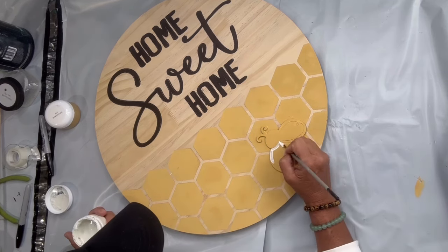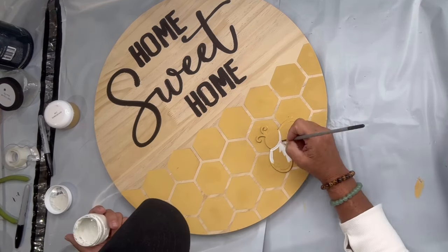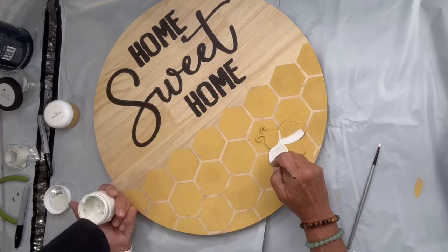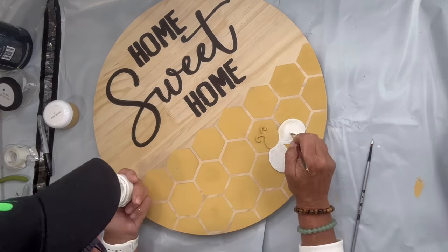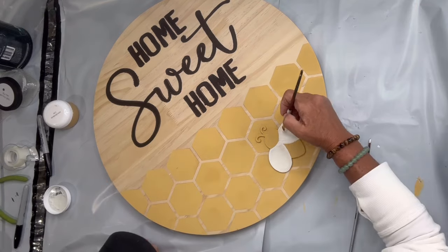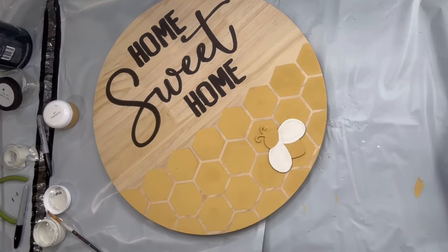I filled in the bee, starting with Snow Owl on the wings, and then filled in the black for the stripes on the body.